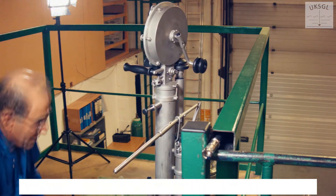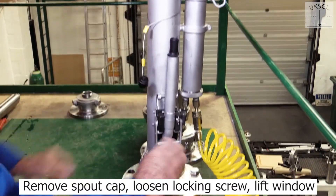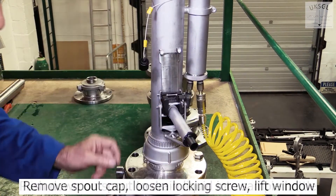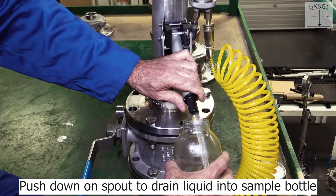Then press the plunger to prevent the sampler closing. Remove the spout cap, loosen the locking screw and lift the window. Push down on the spout to drain the liquid into the sample bottle.